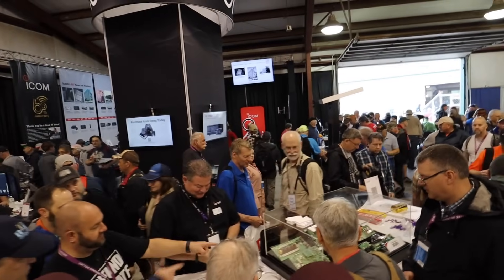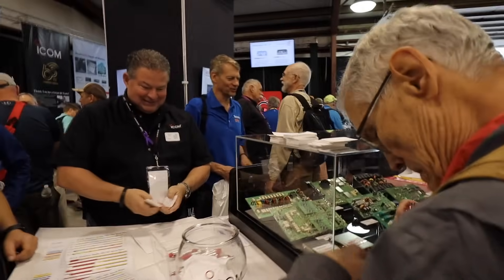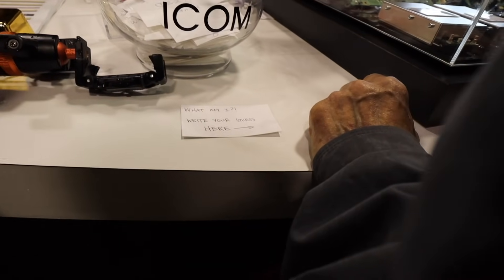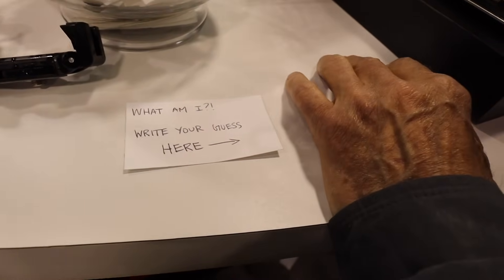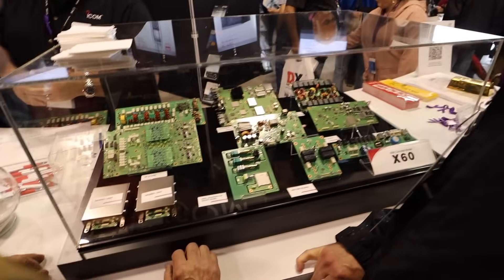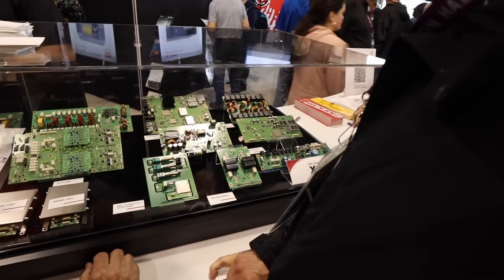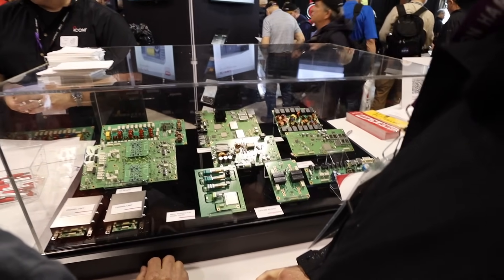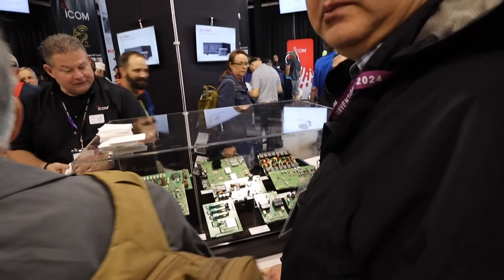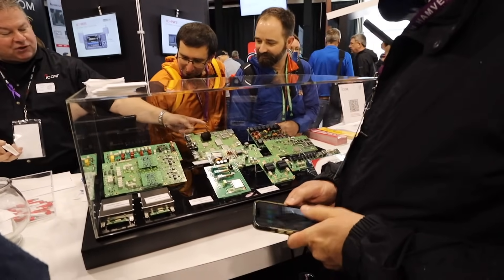I think the new reveal is — I'm kind of thinking the main board there might be some indicator of the size. You've got a USB 3 port here, and on the connector board you've got three USB ports over there. So you're looking at these components that ICOM is revealing: an antenna switchboard, a digital unit down there, and I think that could be the new software defined radio.